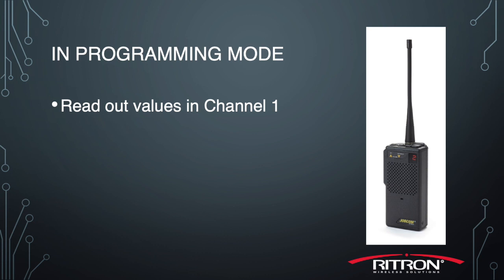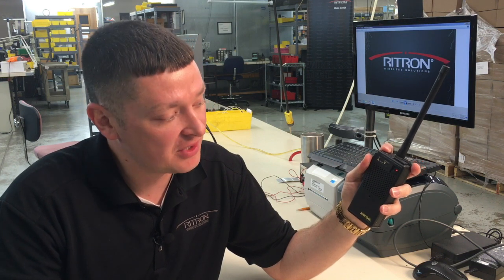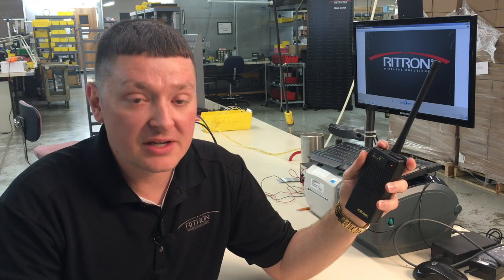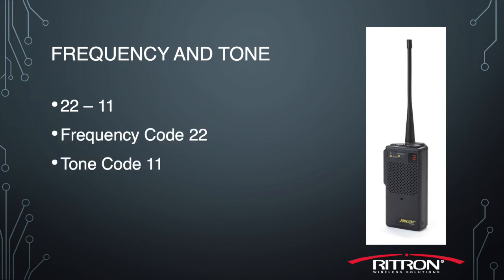Now that our radio is in programming mode, we'll read out the values that are in channel one. We press and release the on/volume-up button on top of the radio, and the radio beeps back 2-2-1-1. That's frequency code 22, tone code 11. This is the information that we'll program into our new radios.